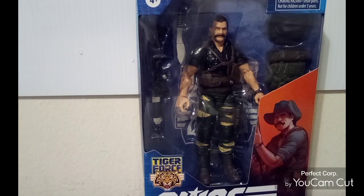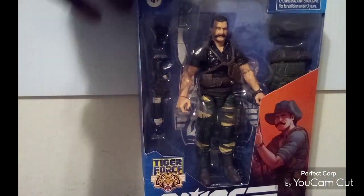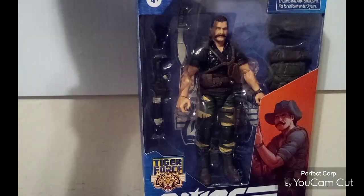I got it for, I think, $22, $23, $24 — I can't remember. So out of favor to do, this is the G.I. Joe Classified Series from Tiger Force Wave, like you see right here.